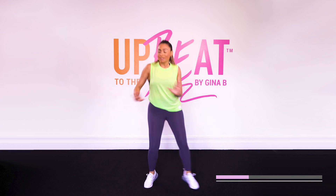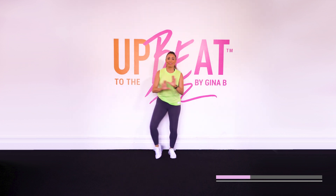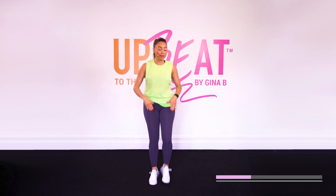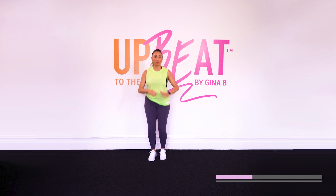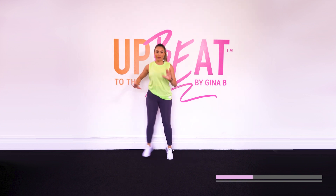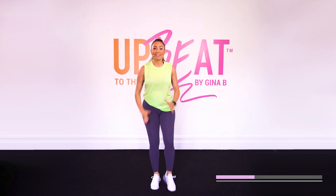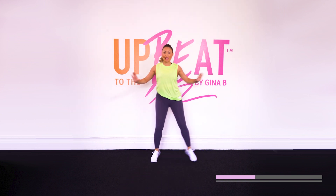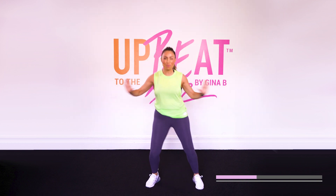That's it. Take it back. By the end of this, you should be nice and warmed up. Start to put a little bit more energy into it as we progress through this track. Keep it going. Walk, walk, walk. Now this is going to get you ready for any workout you have ahead of you.